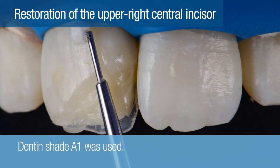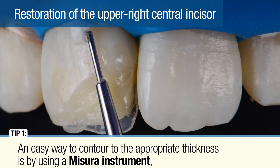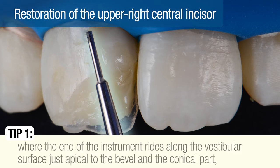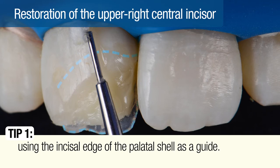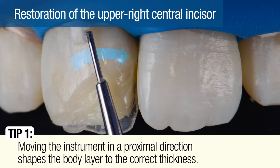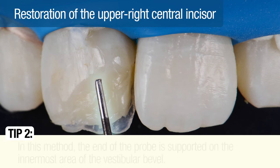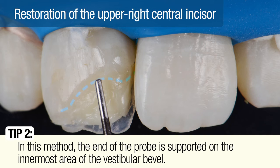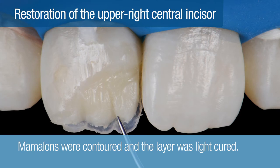Dentin shade A1 was used to create the body of the restoration, shown here after placement on the palatal shell. It's important to contour this layer to a thickness that leaves 0.5 millimeters for the overlaying enamel layer. An easy way to contour to the appropriate thickness is by using a Missouri instrument where the end of the instrument rides along the vestibular surface, just apical to the bevel, using the incisal edge of the palatal shell as a guide. Moving the instrument in a proximal direction shapes the body layer to the correct thickness. The desired body shade thickness can also be contoured using a periodontal probe, with the end of the probe supported on the innermost area of the vestibular bevel and the distal edge guided by the incisal edge of the palatal shell. After the body of the dentin layer was shaped to the correct thickness, mamelons were contoured and the layer was light-cured.